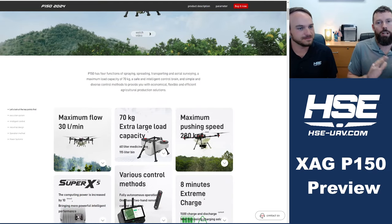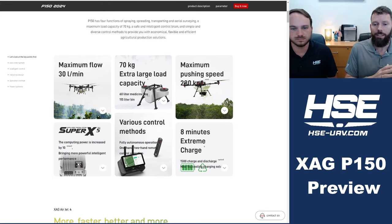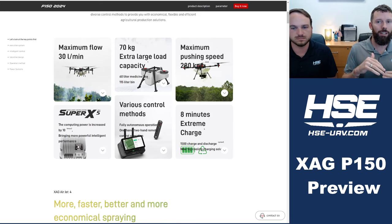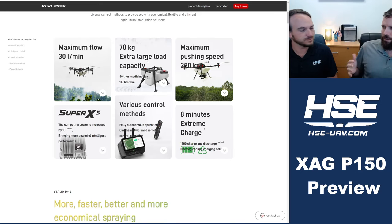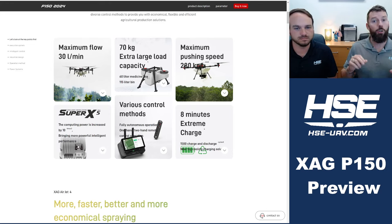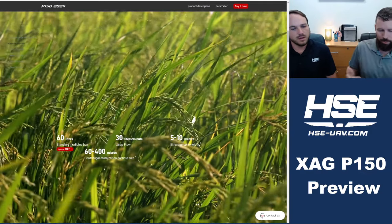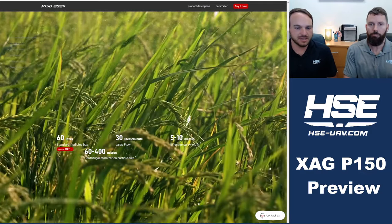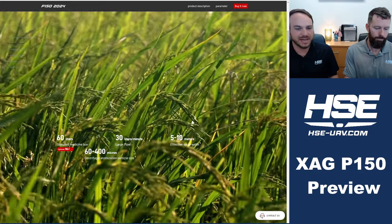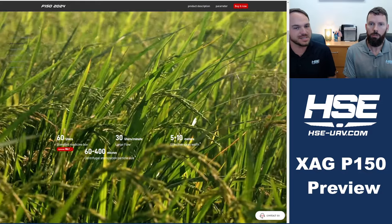Let's talk about capacity first, because that's on everyone's mind. We're going from 13.2 gallons up to 15.8 gallons. There's another capacity tank available in the Chinese market — this is also planned for the T60. The site lists 60 liters (about 15.8 gallons) and then an optional 70-liter system.